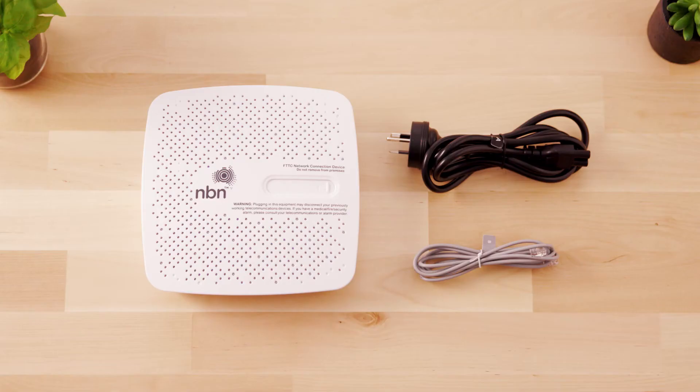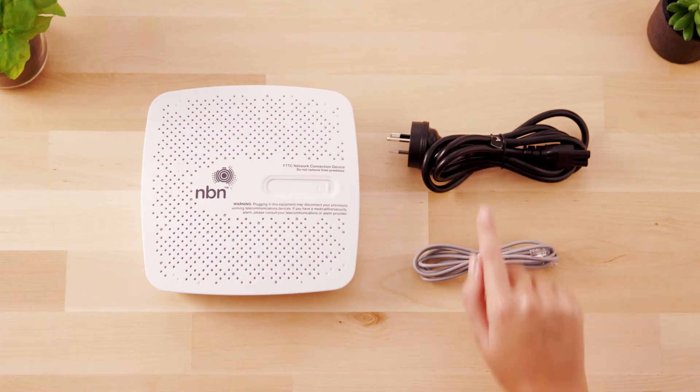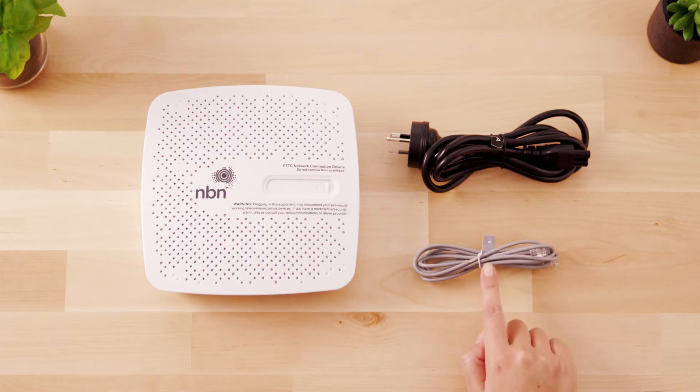The NBN connection box is provided by the NBN and gives you access to the NBN network. Inside the box you'll find an NBN connection box for a Fibre to the Curb NBN internet connection, a power cable and a telephone cable.